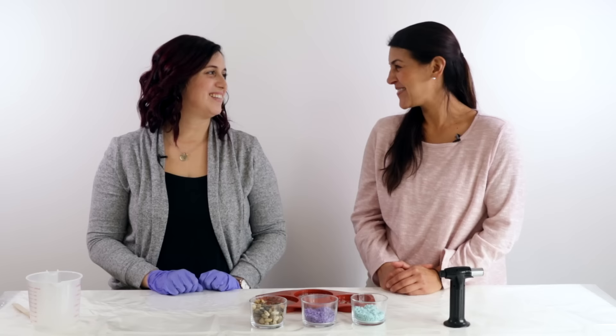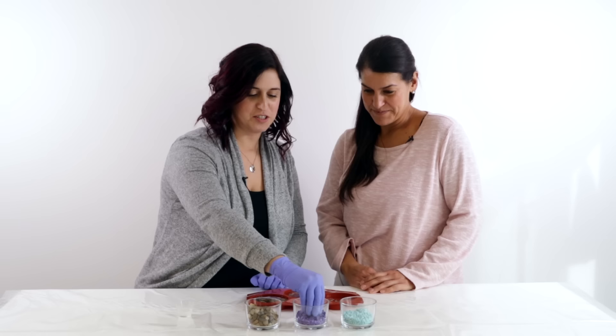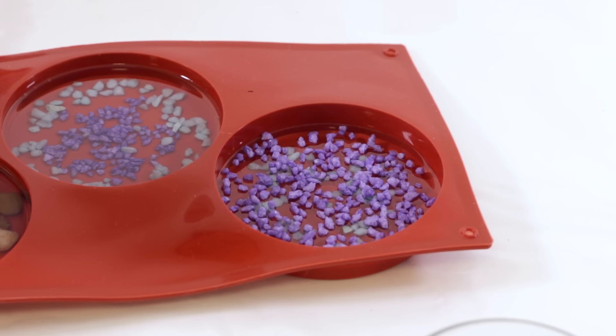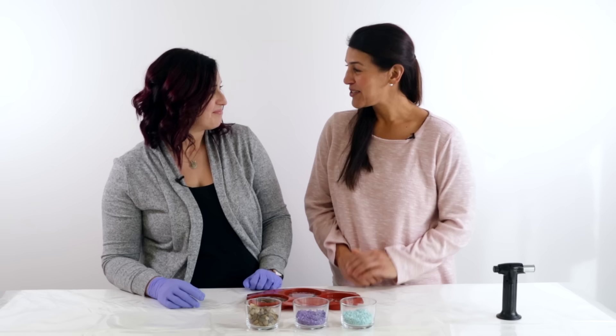After three hours the resin has thickened up. For the second layer, sprinkle some purple rocks in and pour another layer of resin on top. It doesn't matter whether you put the resin first and then the stones, or the stones first and then the resin — either way works fine.